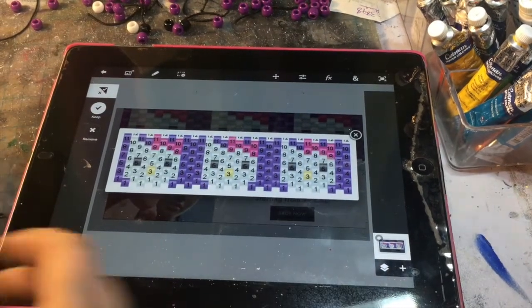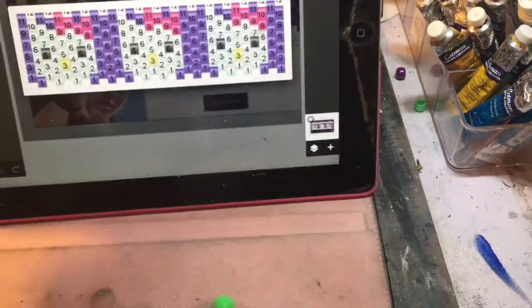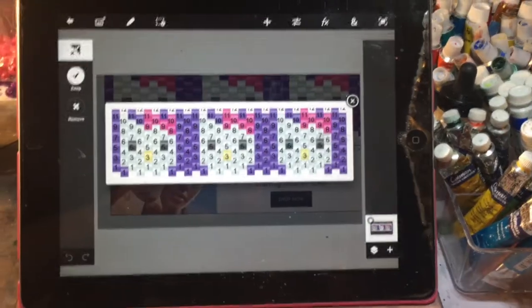You'll also need a sewing needle, and obviously your pattern picture. I have it in PS Touch on an older iPad so I can mark it up and show you what to do. So we're going to get started now.